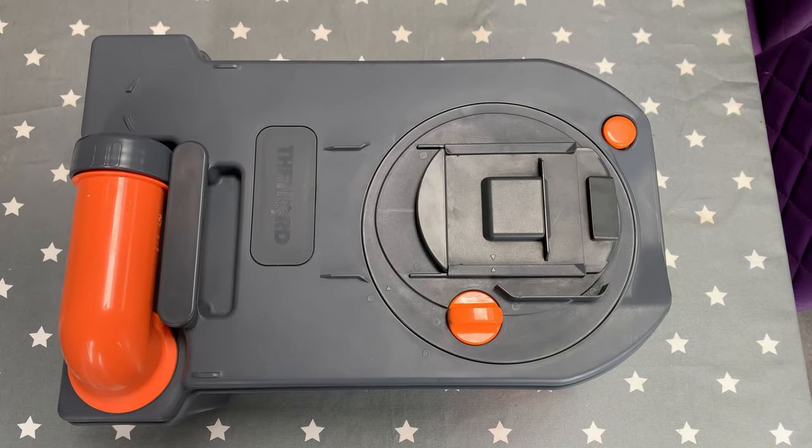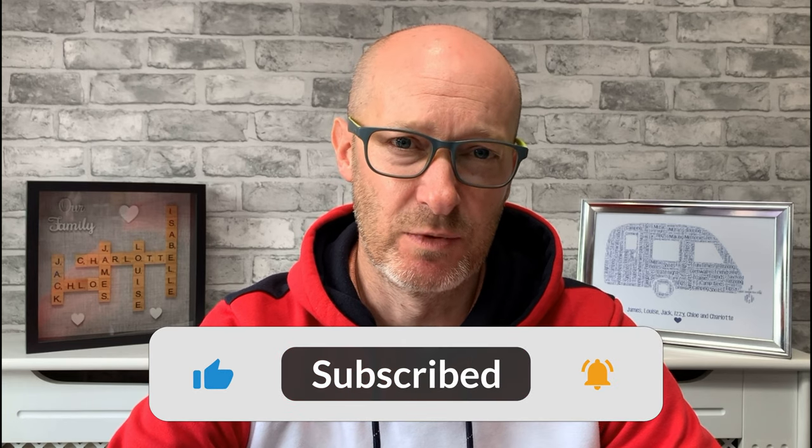Once it's all back together it should look almost as good as new. Hopefully you've liked this week's content — if you can consider subscribing and giving it a thumbs up that'd be great. I've also got a number of other playlists covering visits to different sites, tips, tricks, and maintenance, so check those out if you're interested. That's it for this week — see you all soon, cheers everybody!